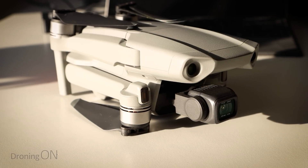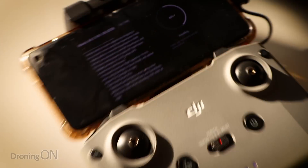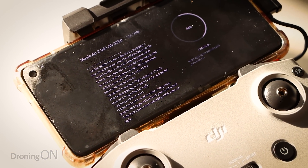Installing the update is literally as simple as docking your phone in the controller, turning it on, launching the drone itself, and then you'll automatically be notified of the firmware update, which is about 200 megabytes. It takes a very short amount of time to install, and once installed you can go out and fly. But as always, recalibrate the compass after updating the firmware — it's just good practice. Let's take a look at what's in this update.